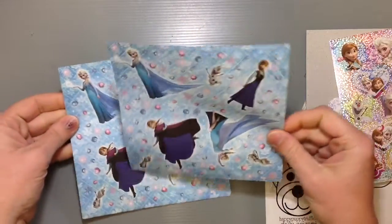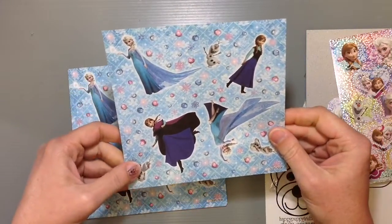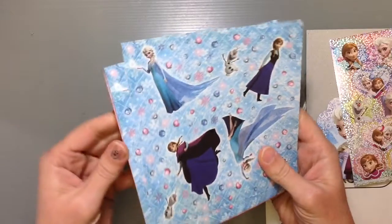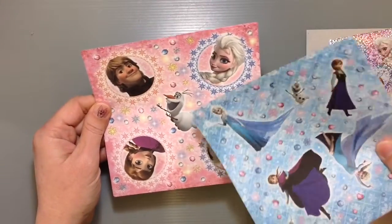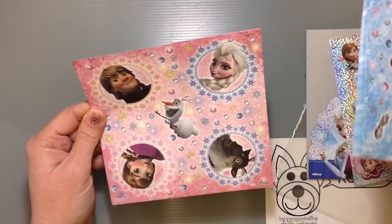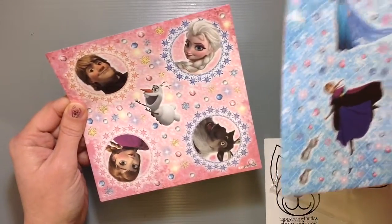So you have the first pattern — it's a blue pattern with both Elsa and Anna on it, along with Olaf, and some sparkly jewels and snowflakes everywhere. Then the pink paper features all the characters with Olaf in the middle looking funny, and again you see those jewels and snowflakes. It's a fun little paper with a neat combination of things.